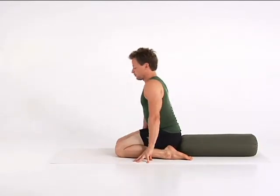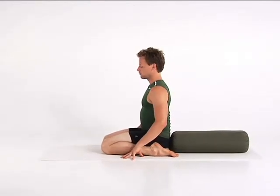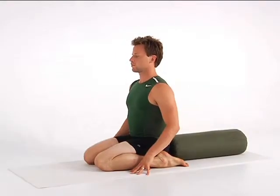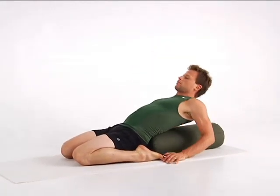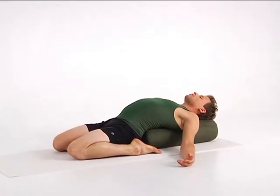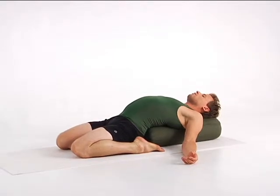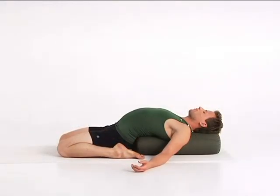Sit in front of the bolster with your thighs together and your feet just outside your hips. If you feel strain in your knees, sit up on a block. Place your hands on the floor behind you and lie back. Let your knees open naturally and release your arms by your side. If you feel any discomfort in your lower back, place a folded blanket or two on the bolster to give yourself more support. Feel free to close your eyes to deepen your sense of relaxation.